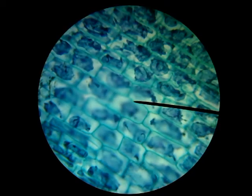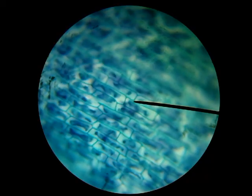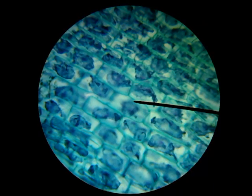Here's one view — changing the focus, there are some more cell walls. You're kind of seeing the top of them, and then as we go down through them you can see another layer underneath. So those are our plant cells for our elodie leaf.